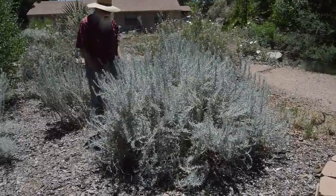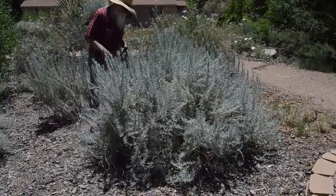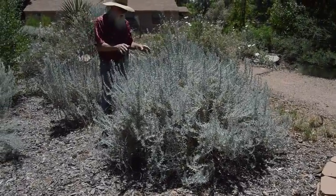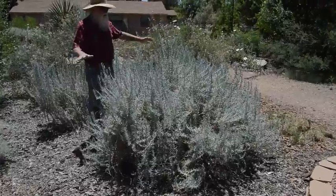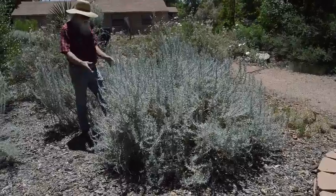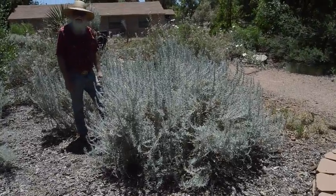This is winter fat, and this one has been in the ground. It came in a one-gallon pot, and we planted it, I believe, four years ago. So you can see they can grow quite rapidly, and it's very attractive the way it is. I wouldn't touch this one for some time yet.